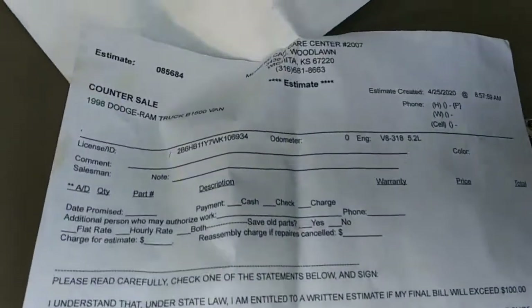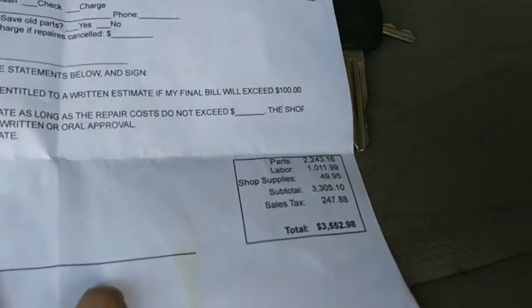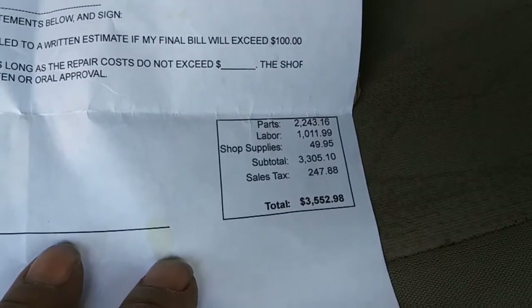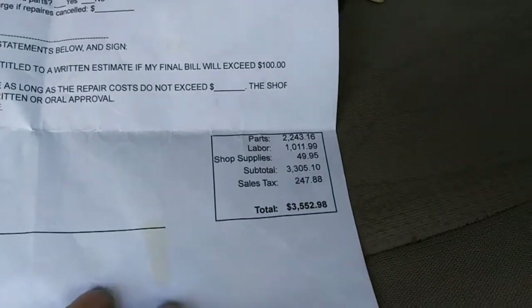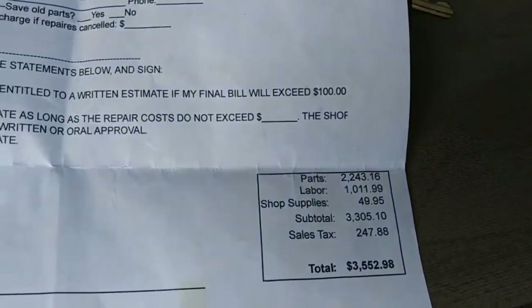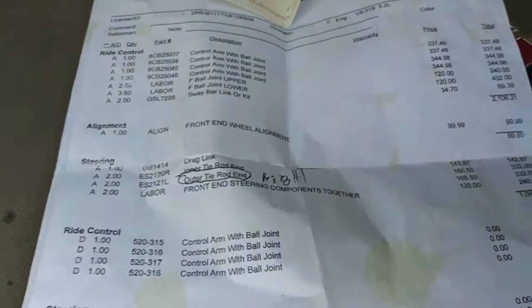Get on to the second page — yes sir, '98 Dodge Ram Van — and total. That's just in getting the parts and everything functioning correctly. Now of course, we didn't pay that, we did it ourselves, but we went to them to get the estimate to see what was going on, because we knew there were some issues.